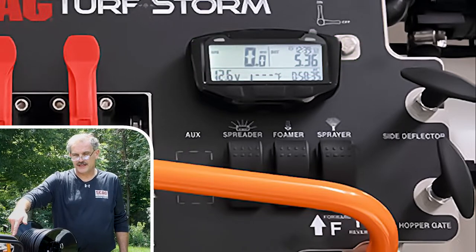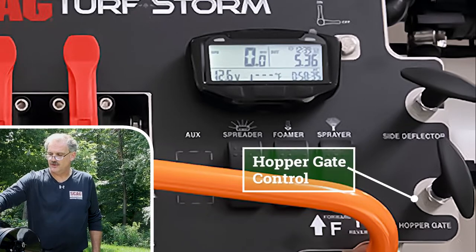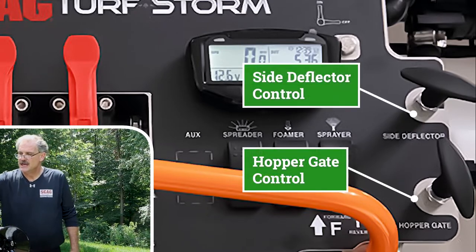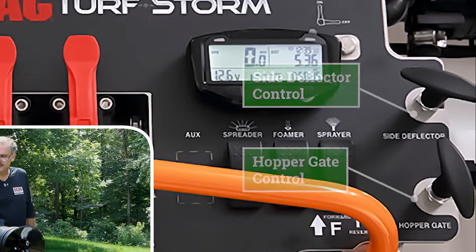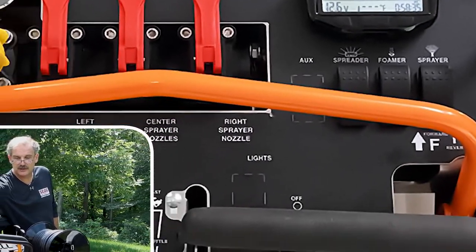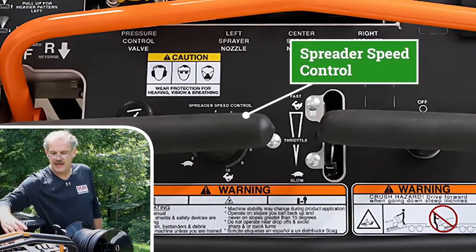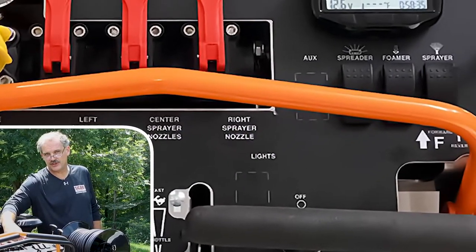On the far right-hand side we have the hopper gate control and our side deflector control. Last but not least, we have our spreader speed control, which is rheostat-controlled, and the little brains of the operation right here.